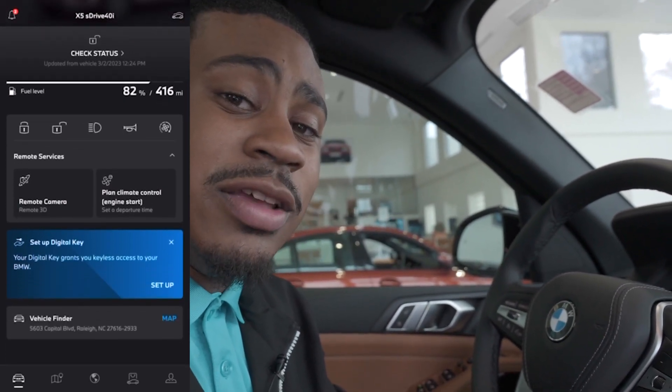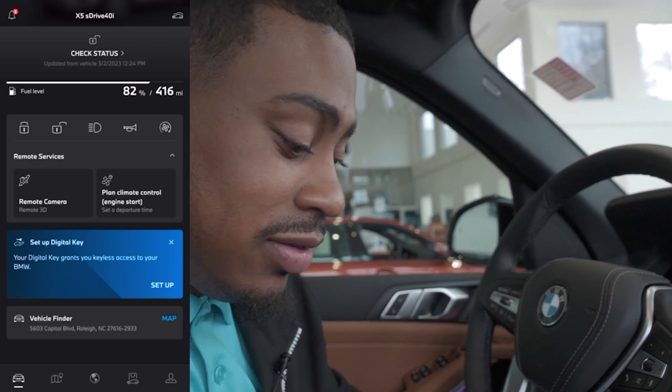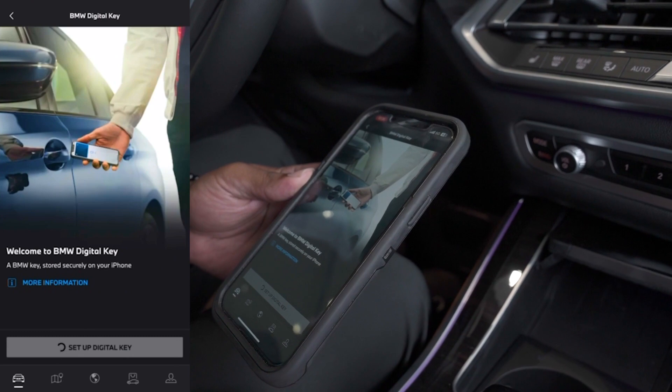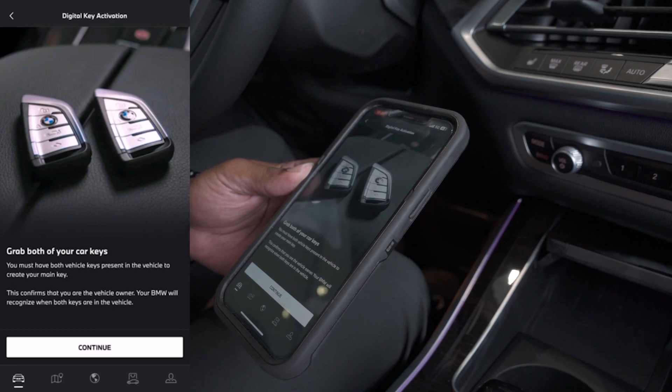Now, the one thing you want to make sure with this process is that you have both keys in the vehicle — it's absolutely crucial. So then we're going to go to Setup right here on our phones. We're going to select Setup and then it's going to say Setup Digital Key. Once that's available, we select it. It's going to tell us to grab both of our car keys.